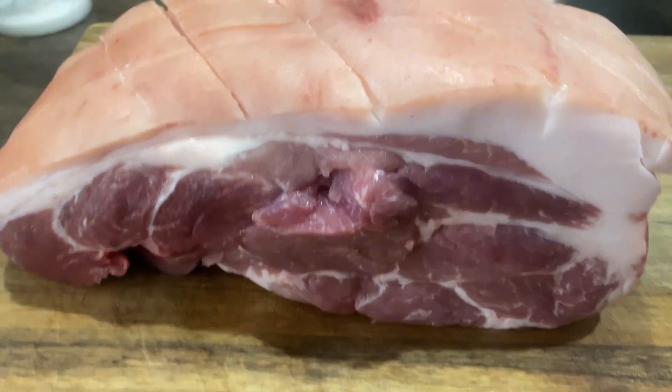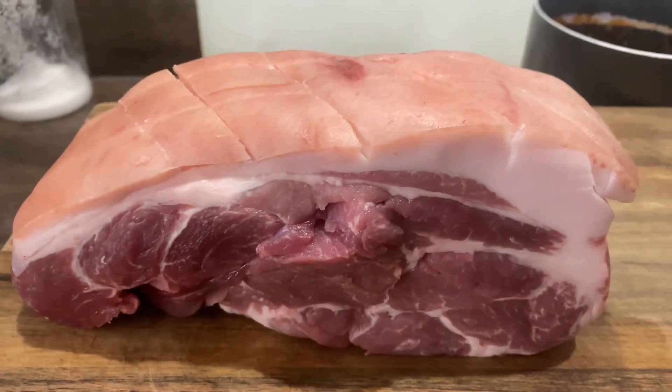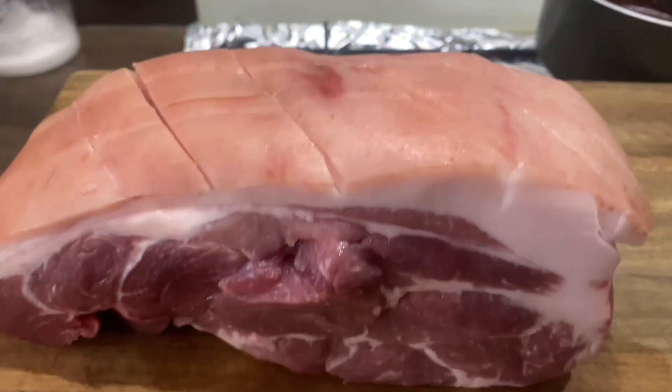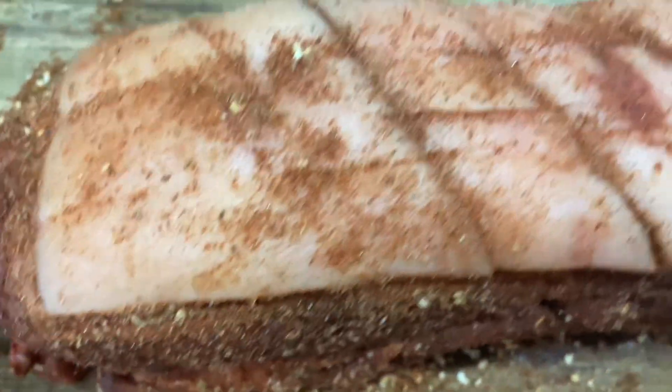I've gone for a nice pork shoulder — there's plenty of fat on it so it's got loads of flavor. I've scored the top and now I'm going to add my rub to it. That's my meat with the rub on, which looks stunning.